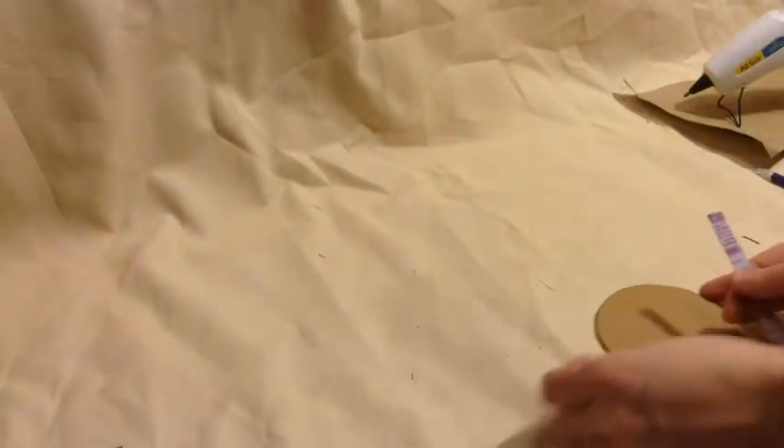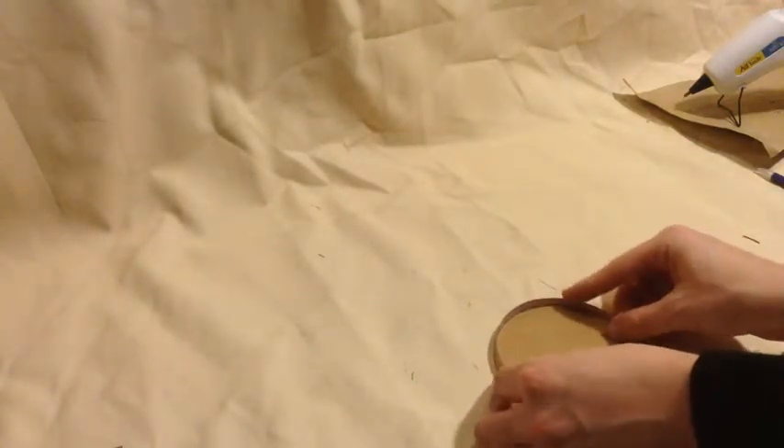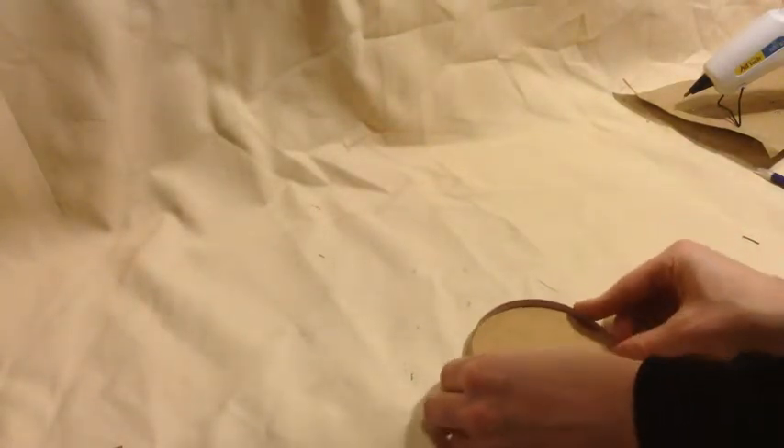After you get them all sized out and ready to go, we're going to put glue on them and glue them to our table.